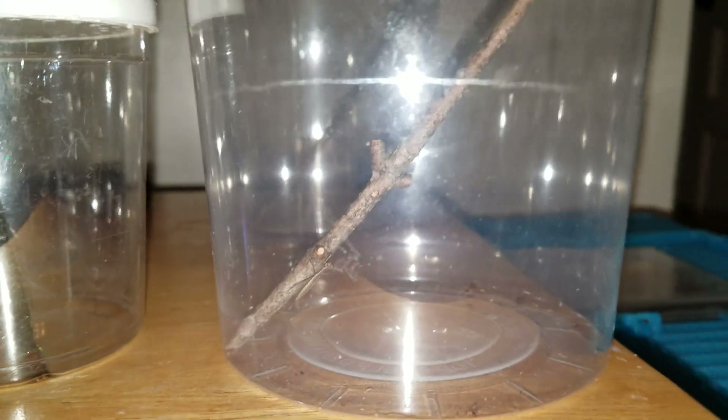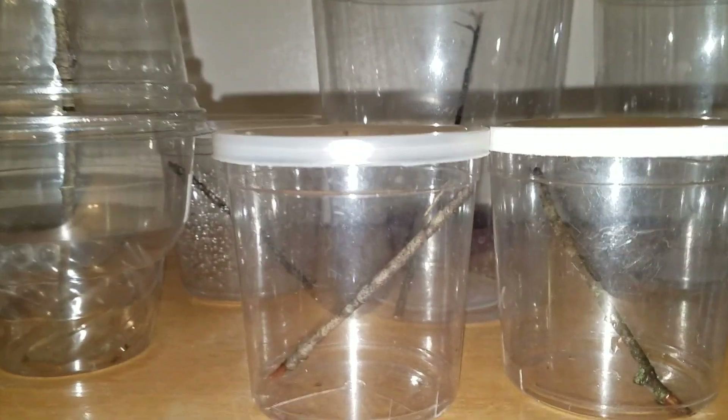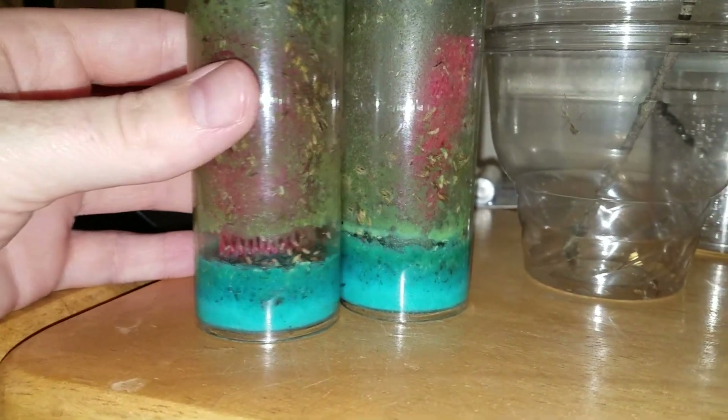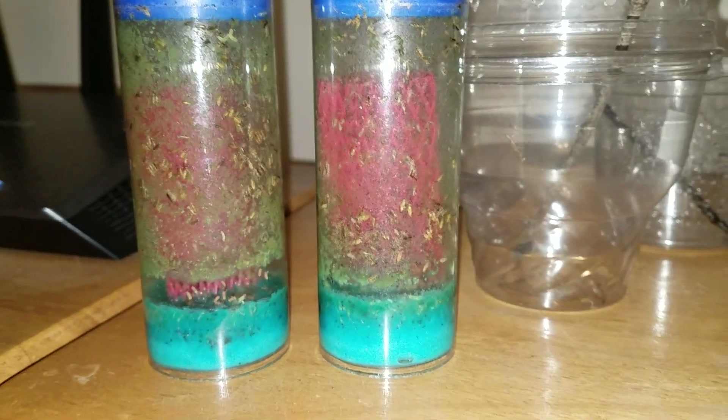It's easier to care for them in terms of cleaning, and it's also easier to feed them. At this size, they have to eat rather small prey. So I'm feeding them using these — what they call flightless fruit flies — although these particular ones in these containers are, to some degree, flighted. It looks kind of nasty in there, but that's because they're living and breeding in there, so that's why it looks the way it does.